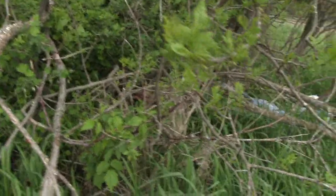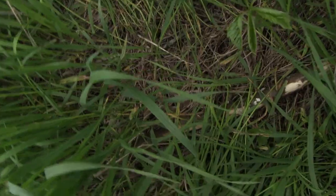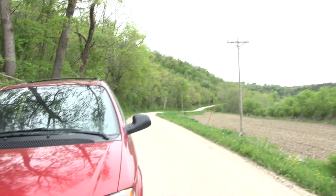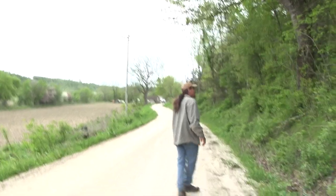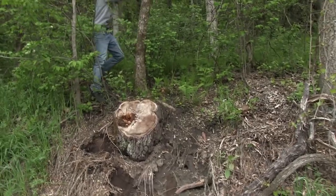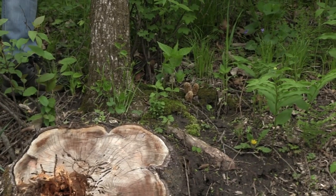Dan had to crawl into the thicket to get some. I just found two nice ones right here - this one got stepped on by a previous morel hunter. So here we are down the gravel road, and Joel over here just spotted from the window three morels right there - six total, but those are the ones sticking out. Dan's going to pick them up.